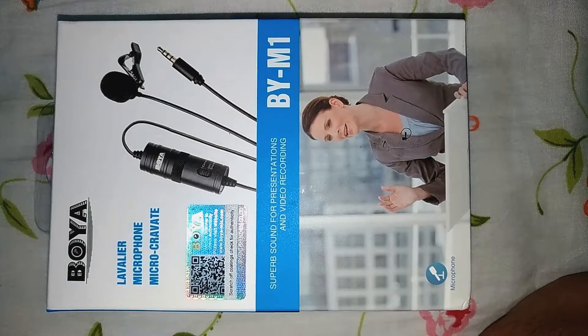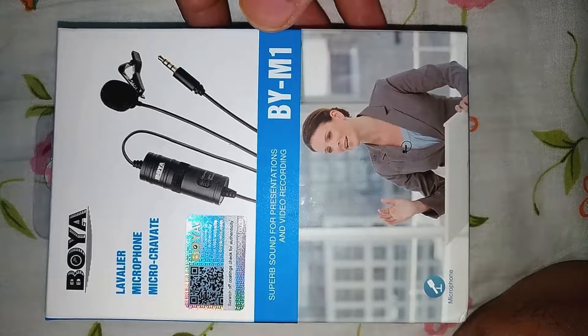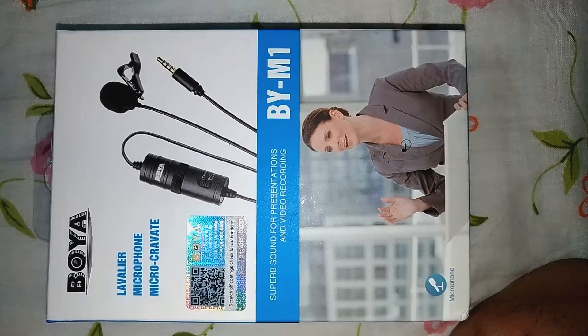Hi friends! Today I am going to review the Boya BY-M1 mic. This is available for 1200 on Flipkart. So let us see what is on the package.